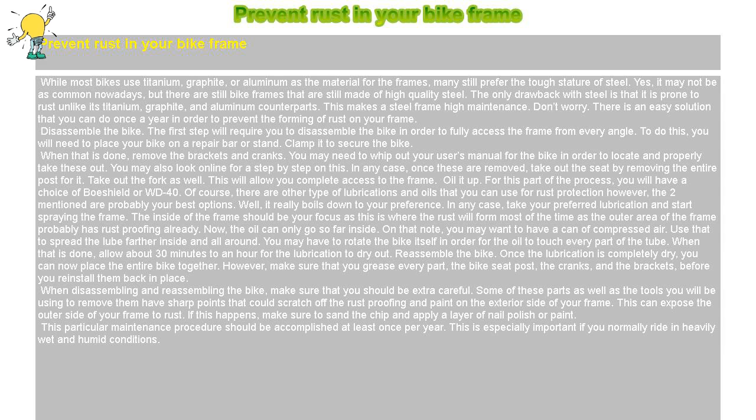Oil it up. For this part of the process, you will have a choice of Boeshield or WD-40. Of course, there are other types of lubrications and oils that you can use for rust protection; however, the two mentioned are probably your best options. It really boils down to your preference. In any case, take your preferred lubrication and start spraying the frame. The inside of the frame should be your focus, as this is where the rust will form most of the time, since the outer area of the frame probably has rust-proofing already.